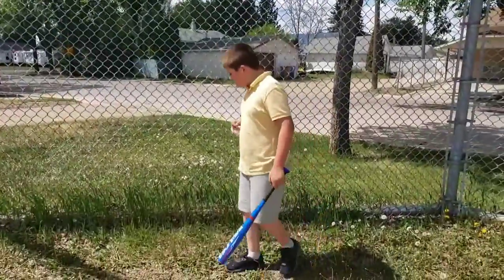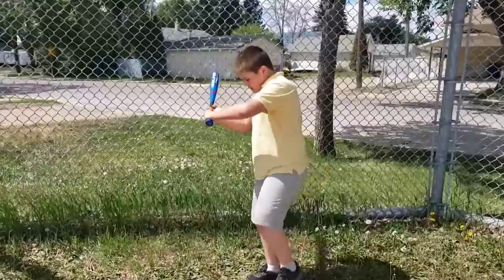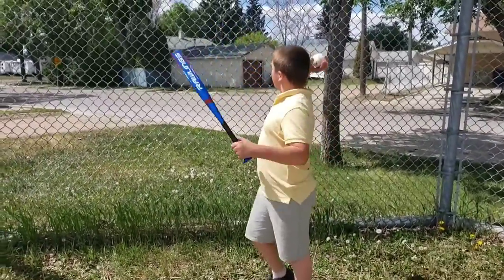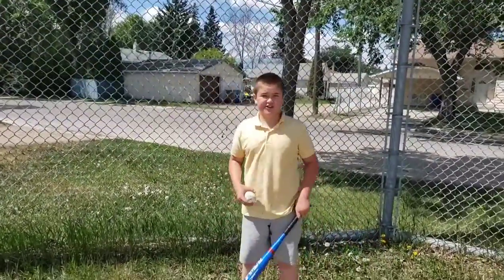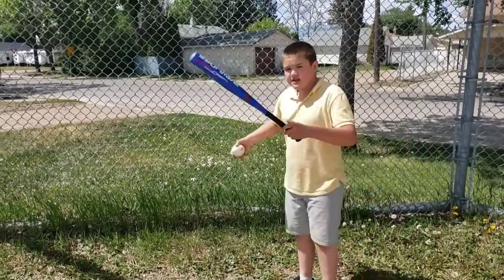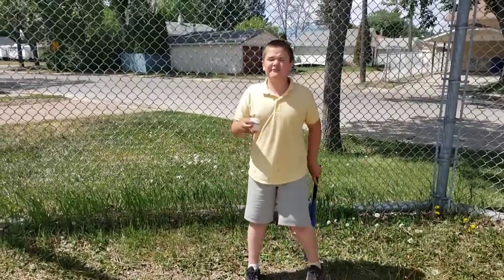Well, I'm about to answer that. So when you're batting, in case you miss, it's going to hit the fence, and then you can have it back to the pitcher easier. But if you don't have a fence, it's going to go to the road, and you might get hit by a car. So that's why you need a fence.